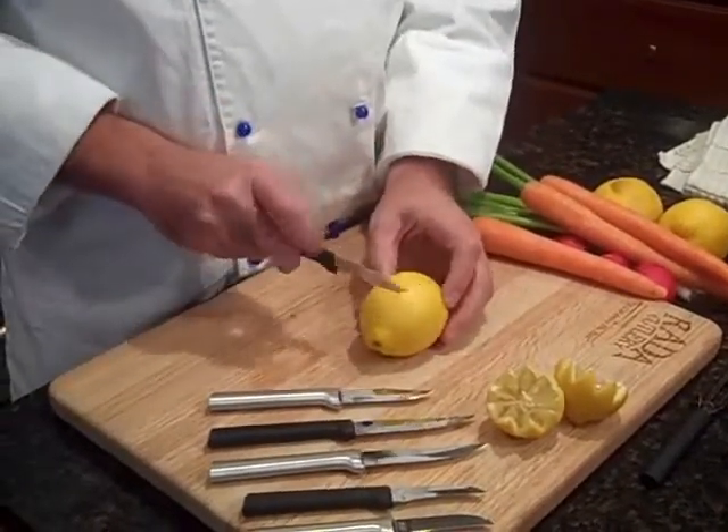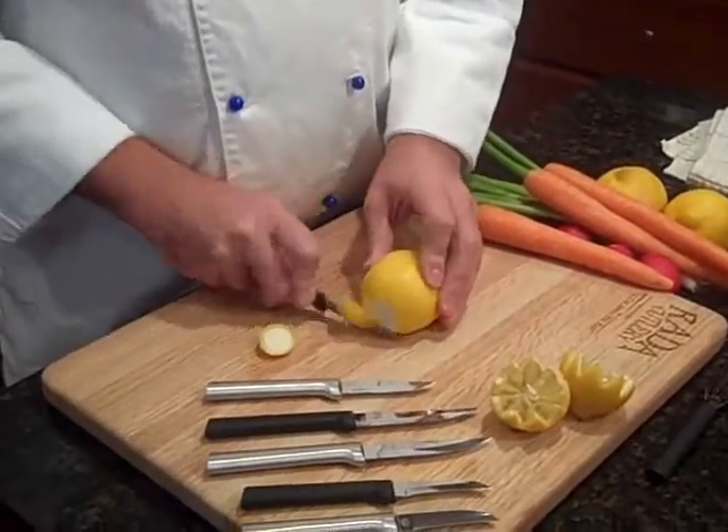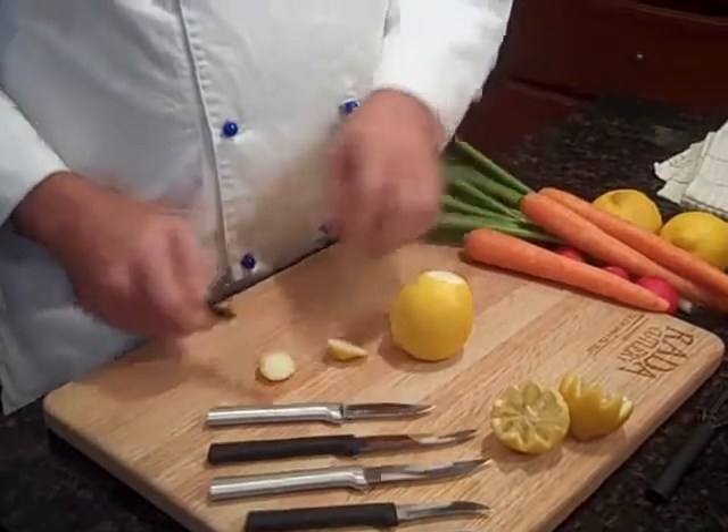So here we go. What we're going to do is start with the ends of the lemon and cut them off. This will help the lemon stand straight up whenever you put it on the plate.